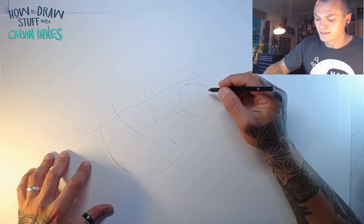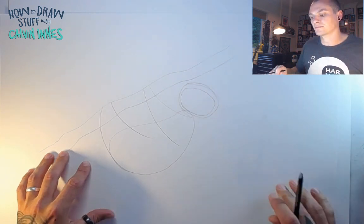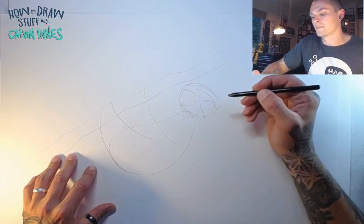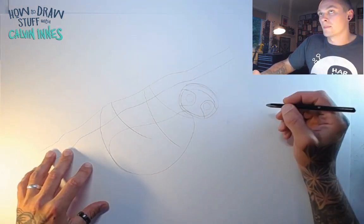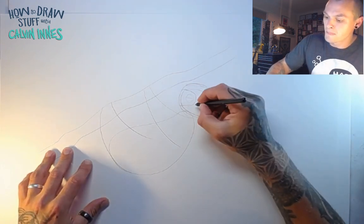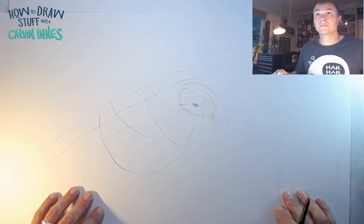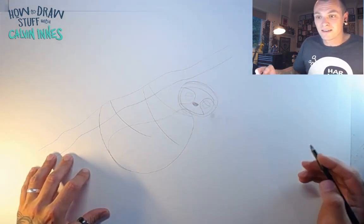A couple more guidelines to help us out. First we want to draw a smaller oval inside here — this is the face of your sloth. We need to get the markings right, so coming in from each side you've got a shape there and a shape there. Those are the markings on either side of your sloth's face. Eyes go in here — two little circles — but we want this guy to be nice and sleepy, so let's put some eyelids in. Then we draw a little soft triangle for the nose and colour it in. Sloths don't have any visible ears, so that's pretty much it for the initial face.